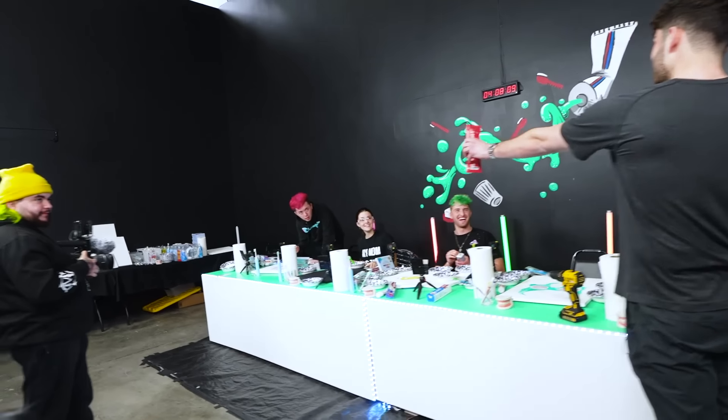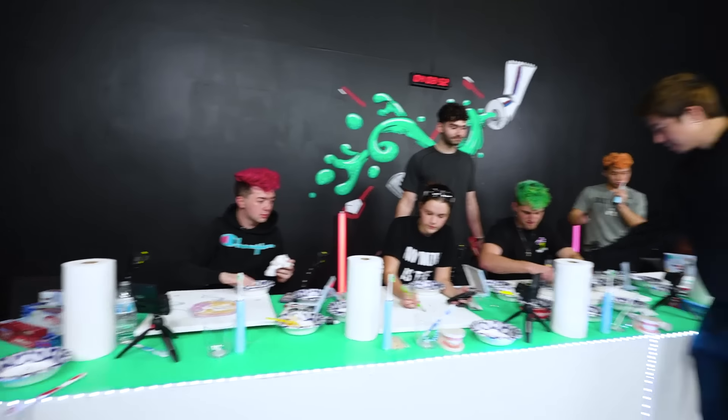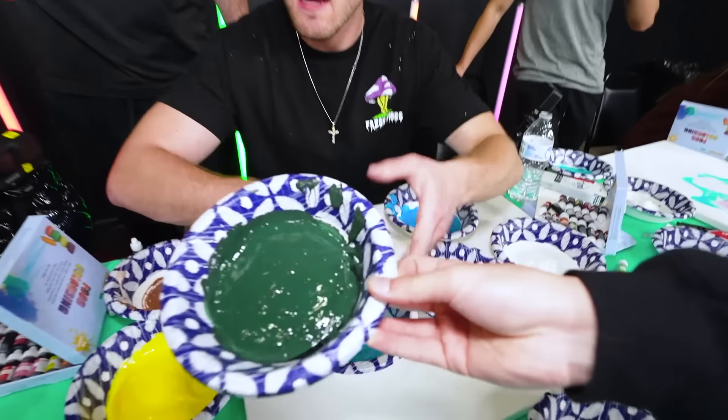One of the punishments is spicy chicken ramen flavored toothpicks. Jake, is this dark green? Where's that? That is black. That is dark green! That's like a safe.